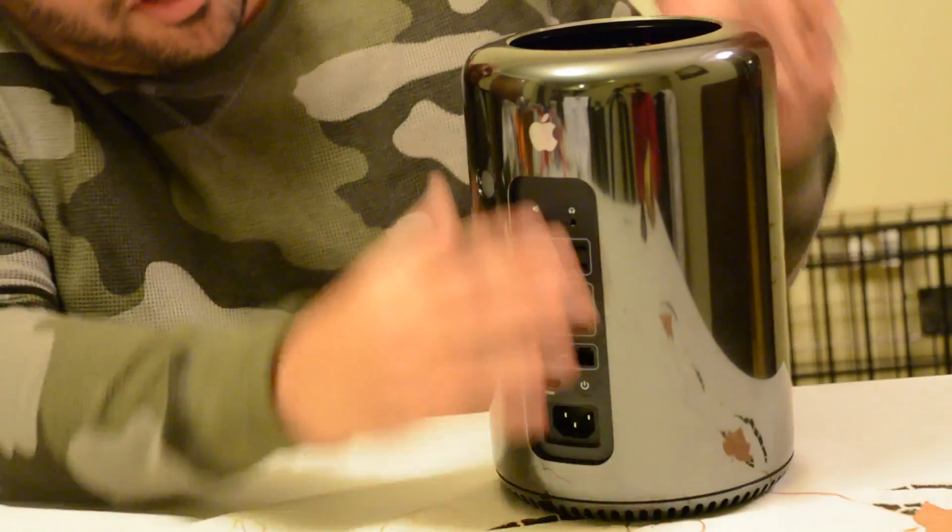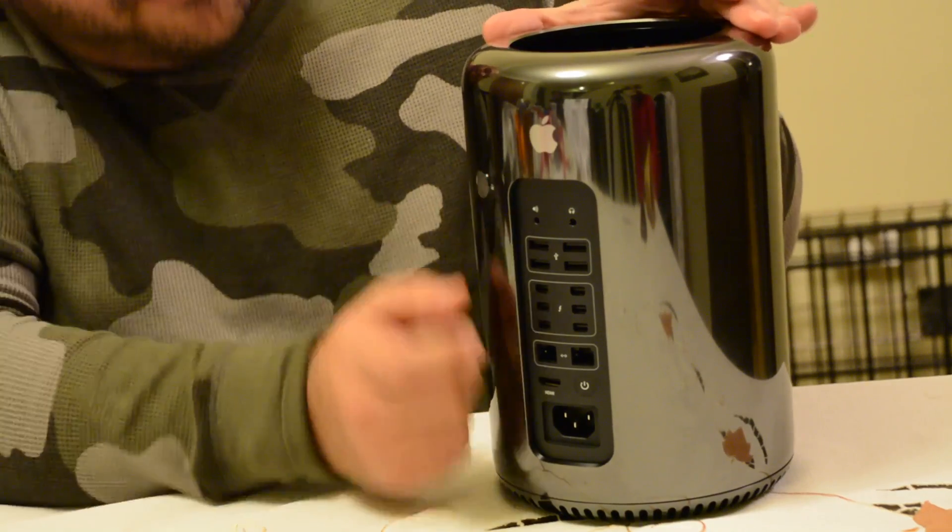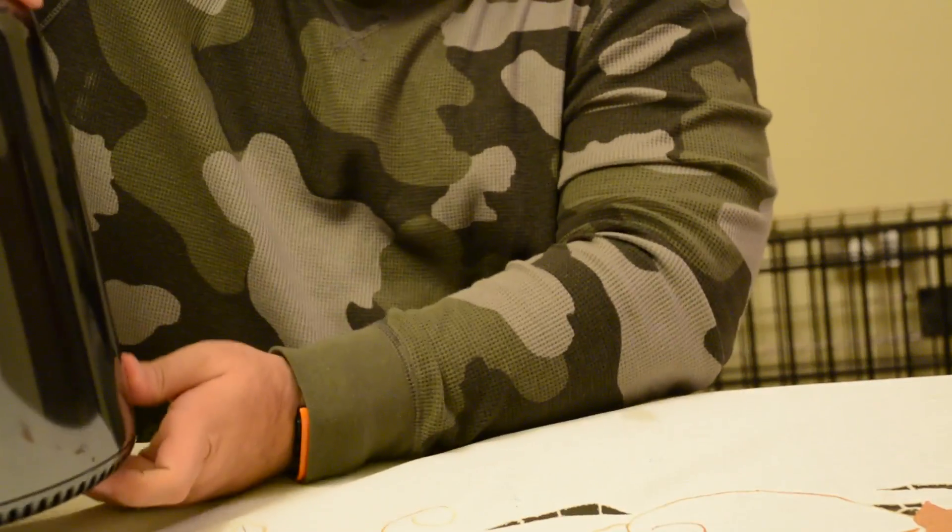You're done. Put it back on like so, lock it up, and you can carry it off to wherever you want to put it. That is how you upgrade the storage flash PCIe module inside the Apple 2013 Mac Pro.